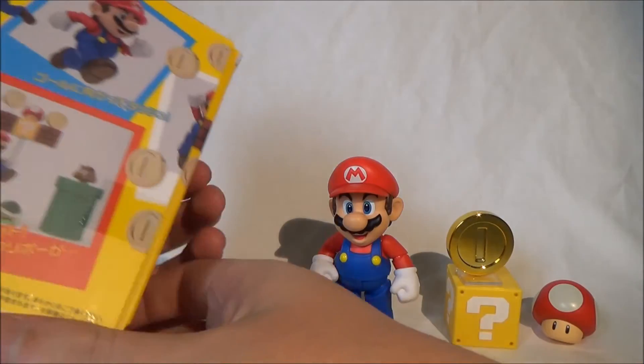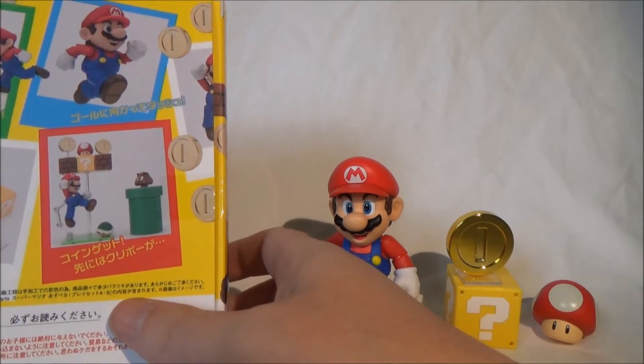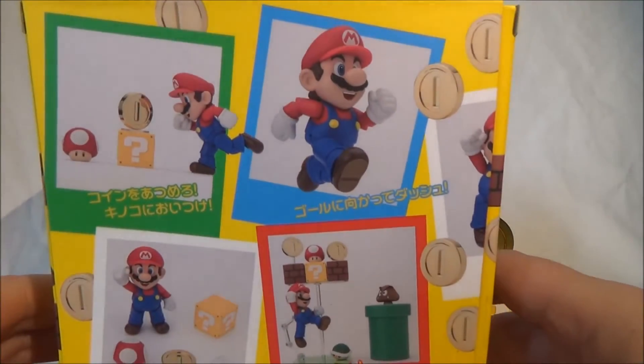Then there are two additional sets. They are not shown here individually, but you can see how the complete setup looks when you put everything together.